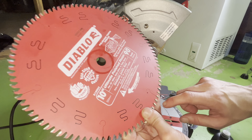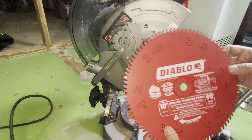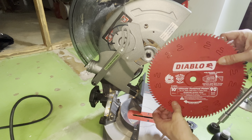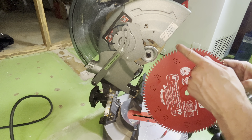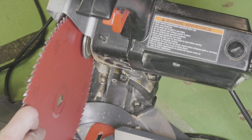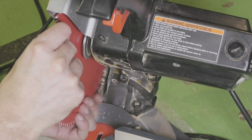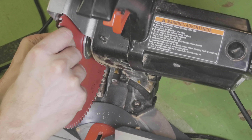Next it's time to install the new blade, and we have to make sure that the blade is installed in the right orientation. You see this little arrow printed on the side of the blade, and it has to be installed in the direction that you see here in the video. As we're putting on the new blade we may have to wiggle it around just a little bit in order to get it on.